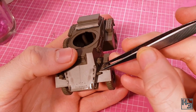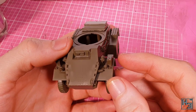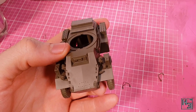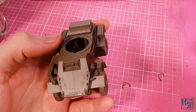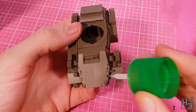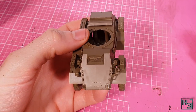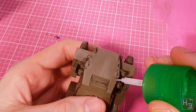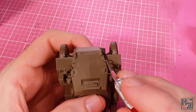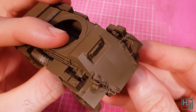On the front left mudguard I add this tiny thing — I think it's a horn or a siren or something. Either way it's tiny, which makes it a bit fiddly to install — tweezers are recommended. Brush guards come next. These are a nice detail though they are a bit thin and could easily be broken, so I would suggest being careful with them. They're not too hard to get into place — a little nudging to make sure they sit right and they're on.